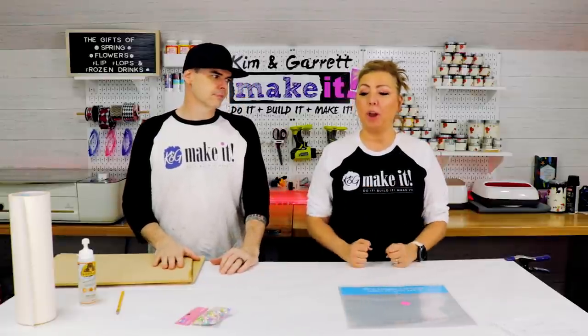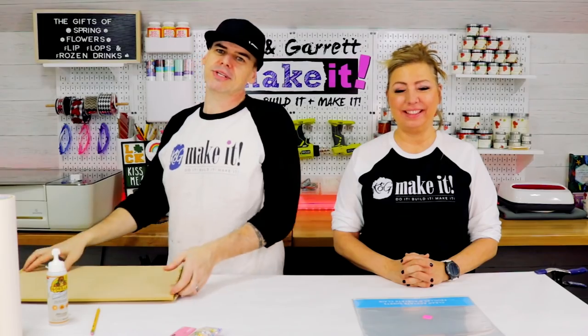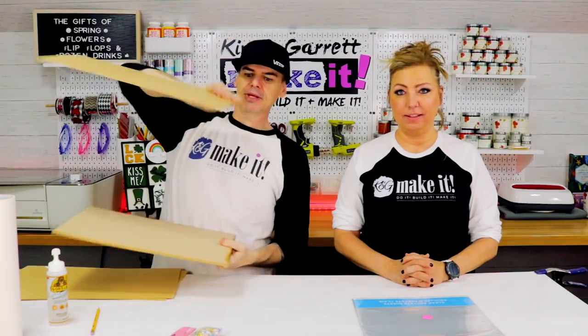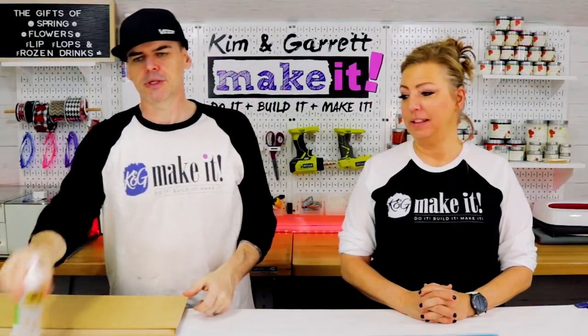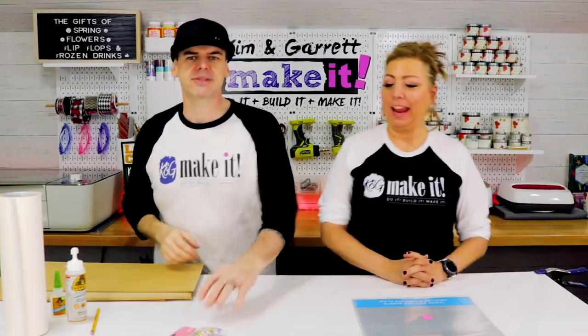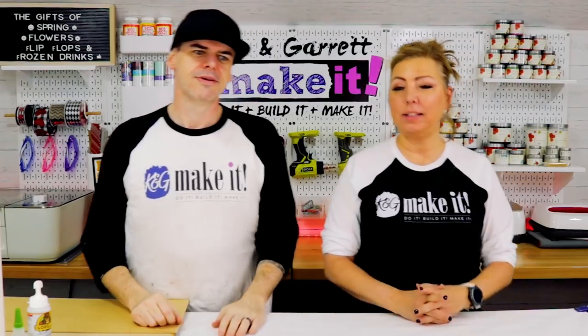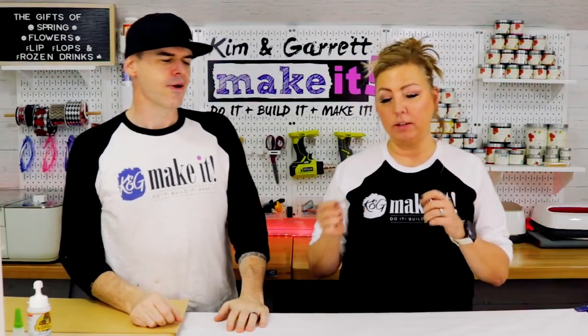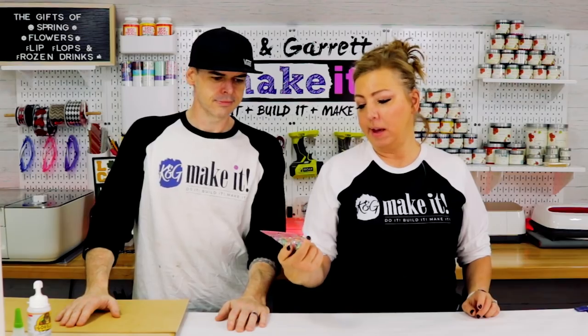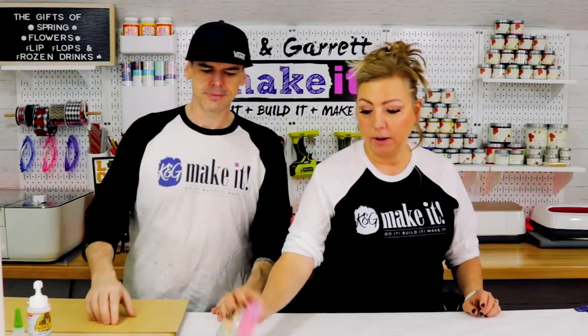Step one: gather all supplies. We really just needed some quarter-inch MDF and some eighth-inch MDF, some glue, some masking tape, and some glitter. I'm going to make some of these a shaker — if you've seen tiered tray accents that come in a little shaker version, I'm going to make a shaker version. I've got some spring sequins here.